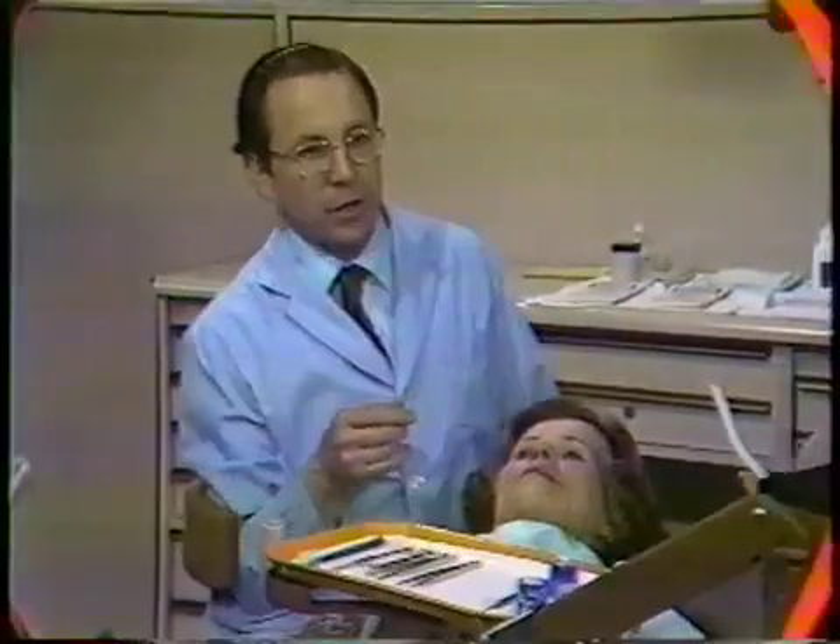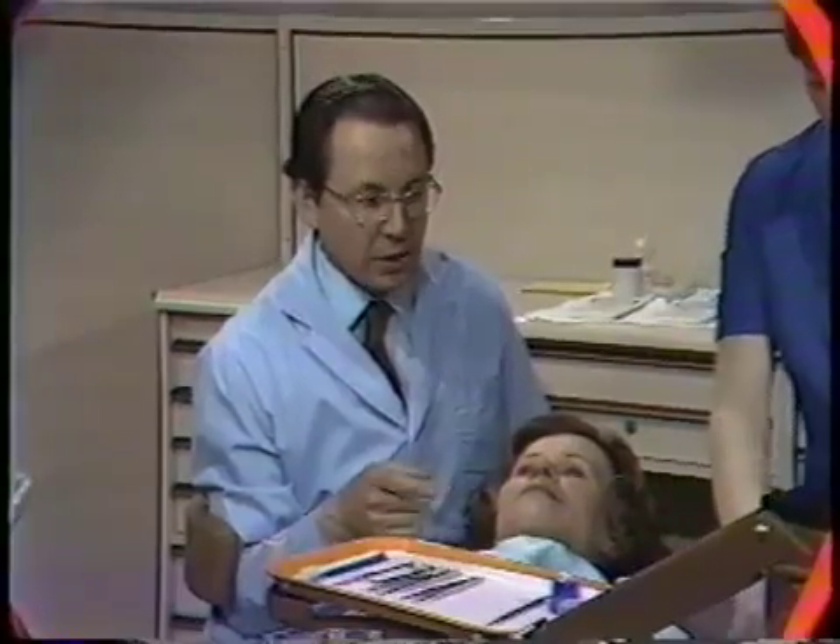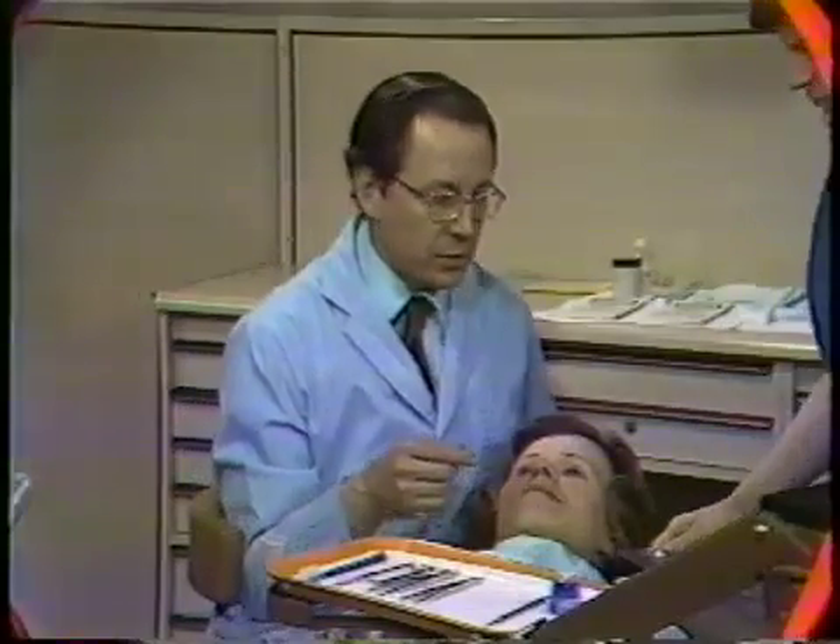Frequently at this time, the teeth are polished with pumice to further clean them, and we're going to do that now. It is also possible, if the tissues are too tender right after removal of a dressing, to do this polishing a week or two later, when the tissues have healed more.